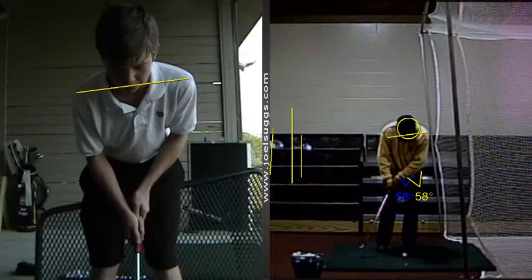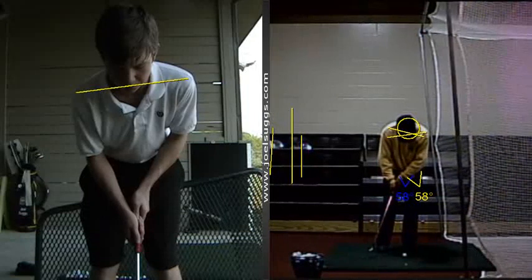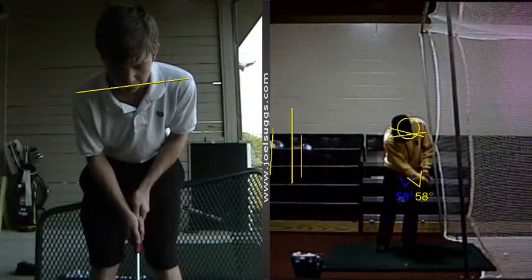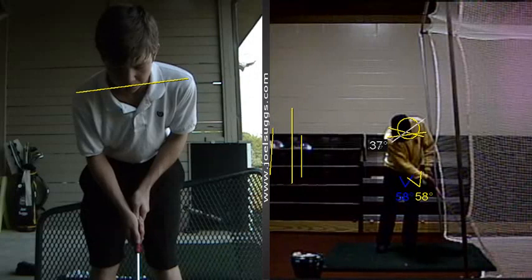Now my shoulder socket is right up here if I was to draw a line. And then as the shoulders move back down — see now, even on that, really about the same length stroke you just made. See now my shoulder's about on that angle.